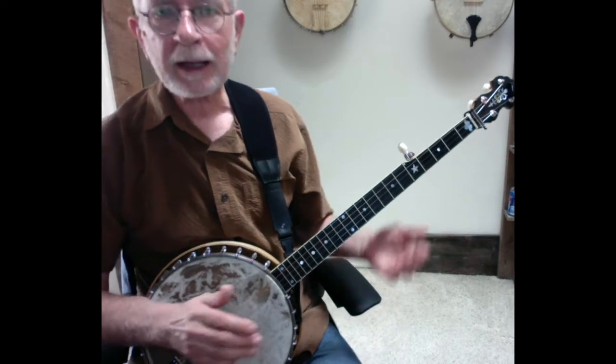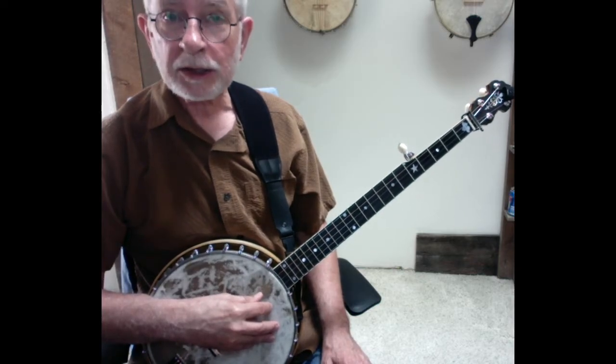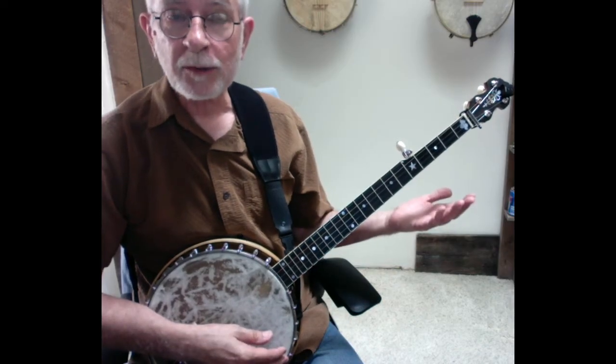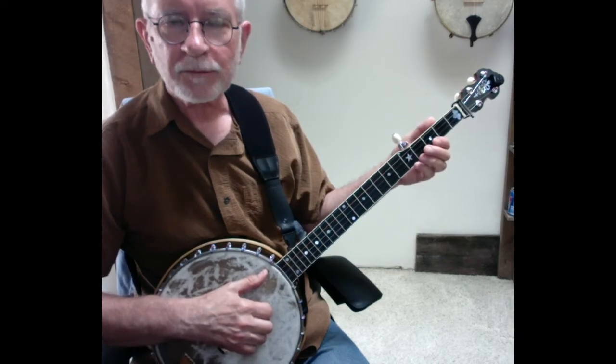I'm in standard G tuning, from fifth string to first string: G, D, G, B, and D again. So when I strum across the banjo I have a nice open G chord. And of course this is in the key of G. So here's the bare bones stripped down version of Cripple Creek that we're going to work through.